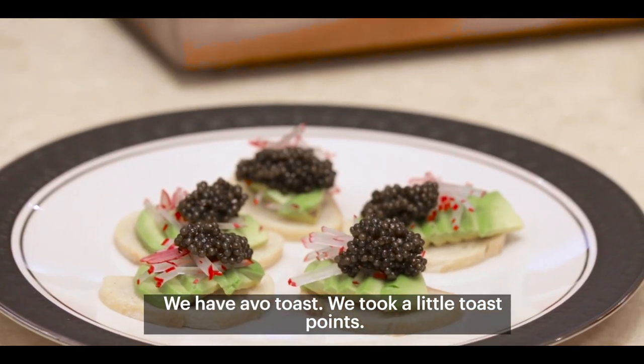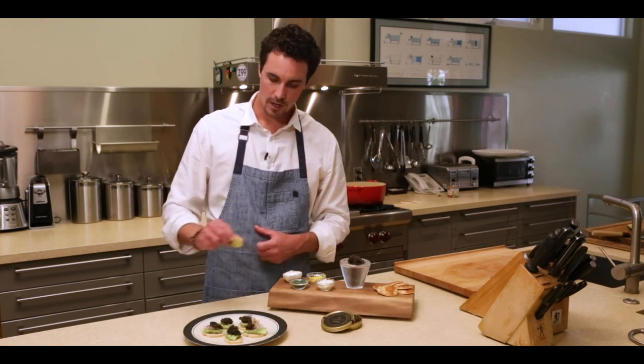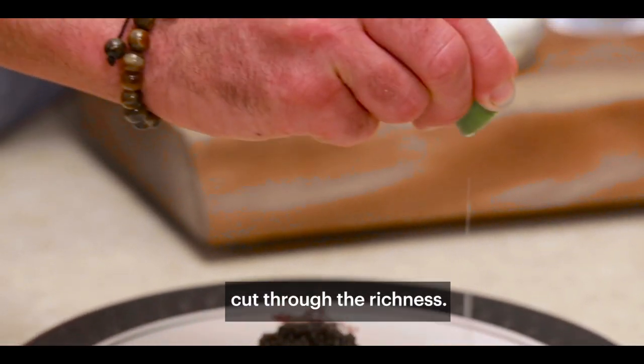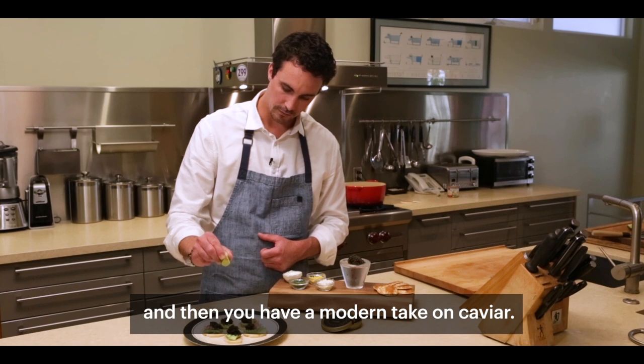We took a little toast points, fresh California avocado, some radish, that beautiful Etcetera Dorosti caviar, and we're going to finish it with just a little squeeze of lime juice to cut through the richness — and then you have a modern take on caviar.